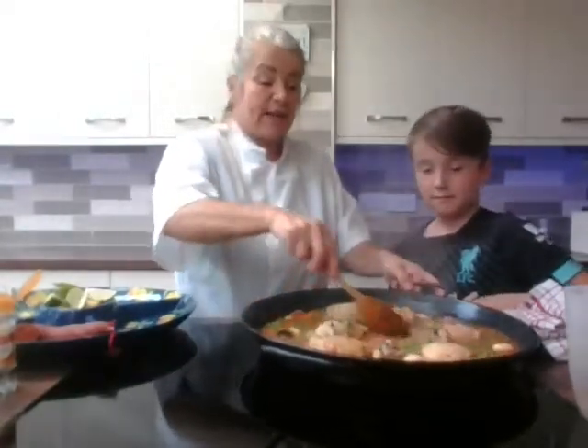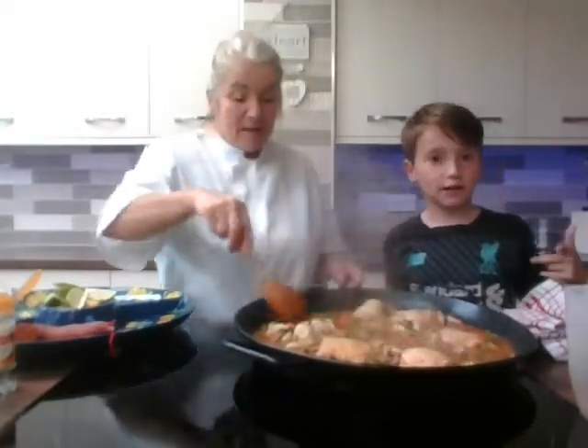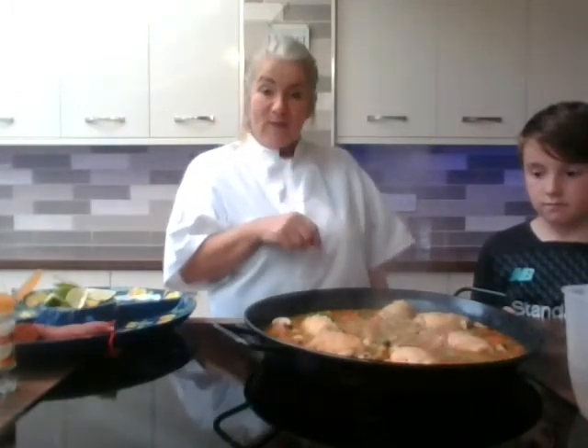Get your popcorn, get comfortable and watch our videos — and subscribe and like! All we're doing now is just letting that bubble away. Once the rice starts to absorb all the liquids, towards the end we'll add our prawns in. We'll switch off now and rejoin you in about 10 minutes once this has bubbled, and we'll show you the end result. See you in a minute!